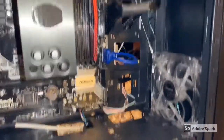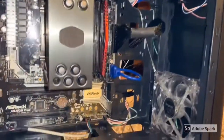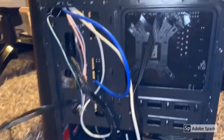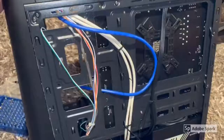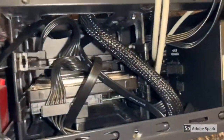That looks better than the old cable management I had, but on the other side it doesn't look better at all — I had to work here a bit more. This part won't be visible, so that's why it's a complete chaos here.